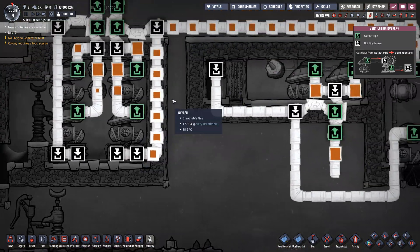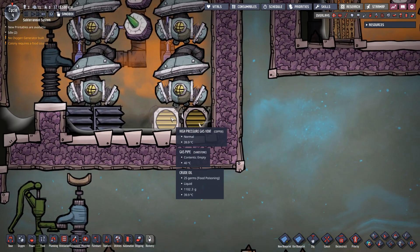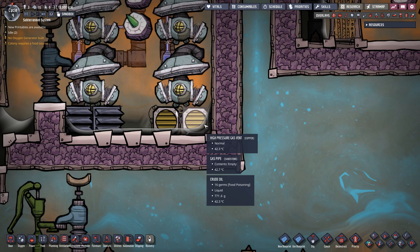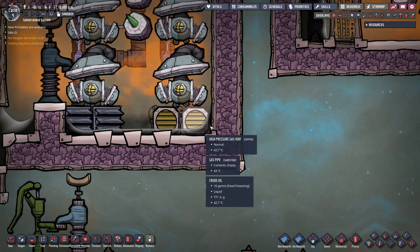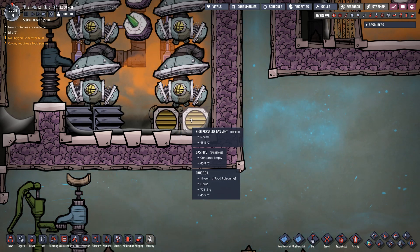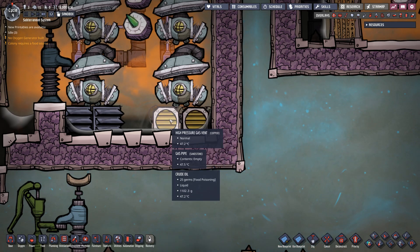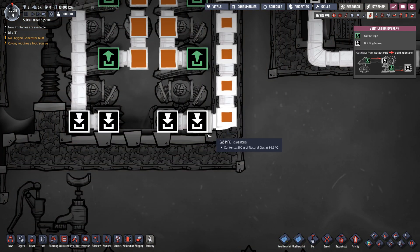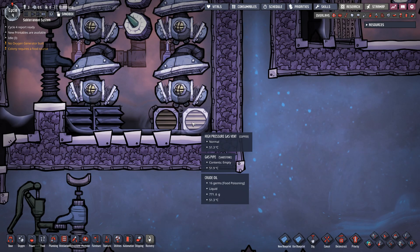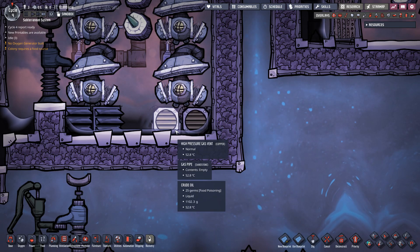One thing I want to establish is the difference between this design and this design. This design has two gas vents right beside one another, fed by the same line. What can happen — not guaranteed but it can happen — is too much liquid gets pushed over one tile, causing one vent to over-pressurize. The best part about having two vents right beside one another on the exact same plumbing line is that if one over-pressurizes, the other one will be under-pressurized, and the gas will just move on to the other vent and vent out there instead.